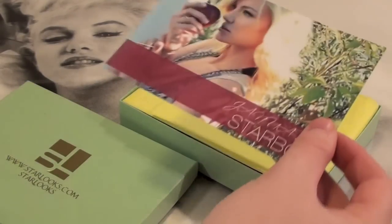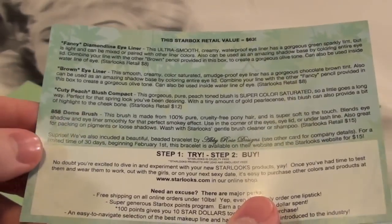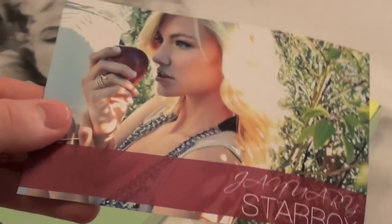Alright, so the very first thing that comes in the box is the pamphlet of course. Here is this month's pamphlet for January — gorgeous model on the front. It also has all of the product descriptions on the back, so I'll read those as I go.